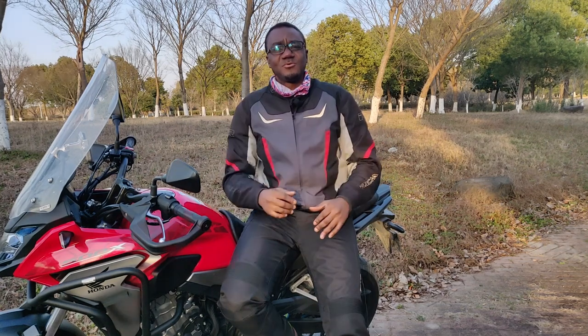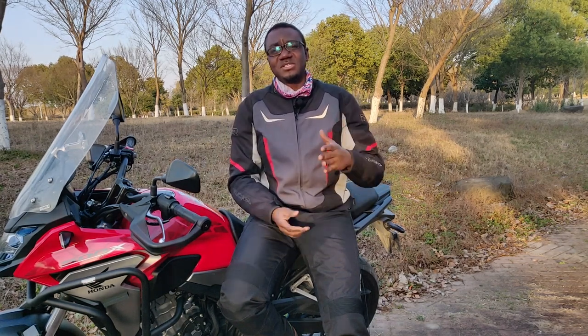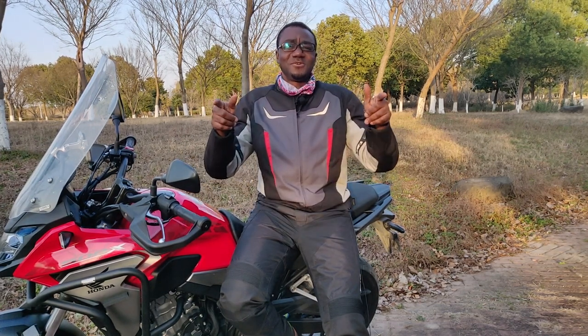That's it guys — we've come to the end of this video. Just a quick heads-up on how to keep your Honda CB500X seat safe, and any other motorcycle seat for that matter. This might be useful to someone out there. If you like the video please give it a thumbs up, leave a comment, and don't forget to subscribe to the channel so we can grow little by little every day. Thank you so much for watching — till I see you in the next video, ride legal, ride safe. Peace.